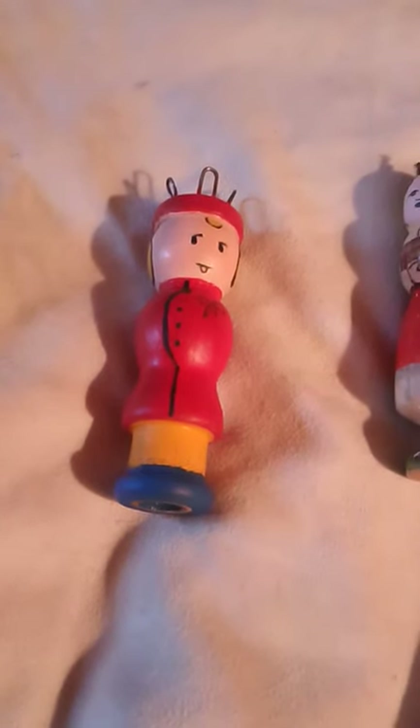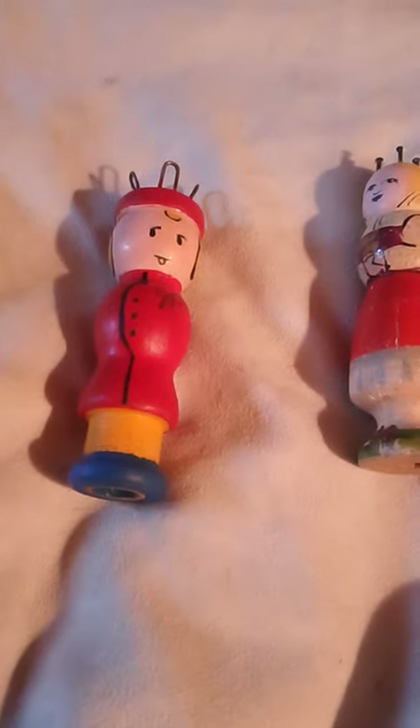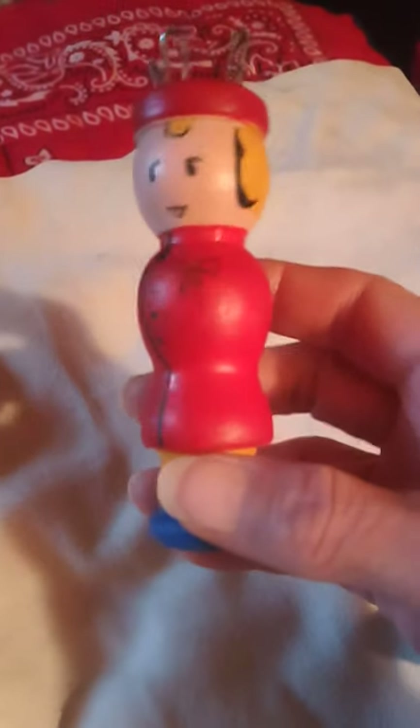This is a follow-up video to my request for advice on restoring this knitter that you see right here. I got a little impatient yesterday and I wanted to show you this because this is really an unusual knitter. I want to show you how I did this.